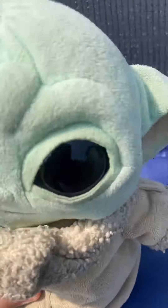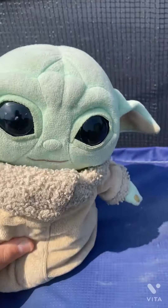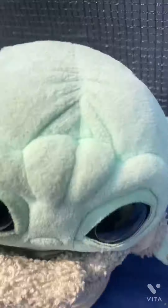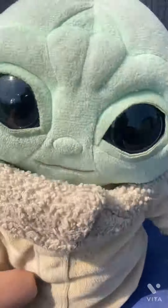Top of the morning to you laddies, my name is Baby Yoda and today we are going into part three of one of the creator's most popular series ever. So, let's get into it.